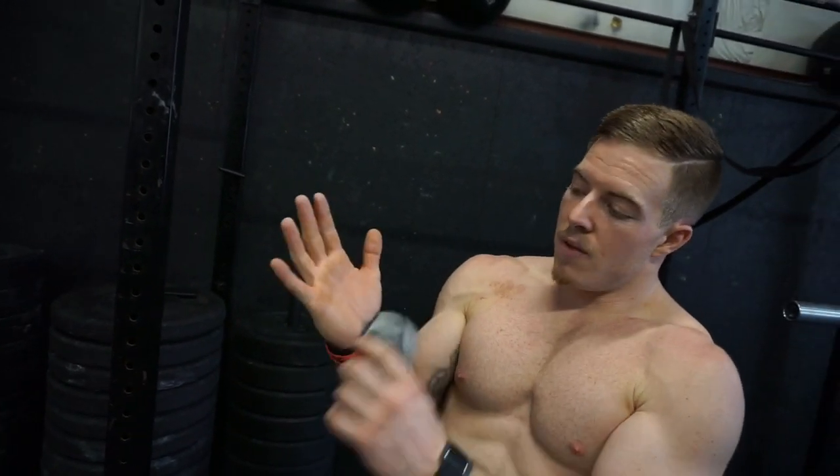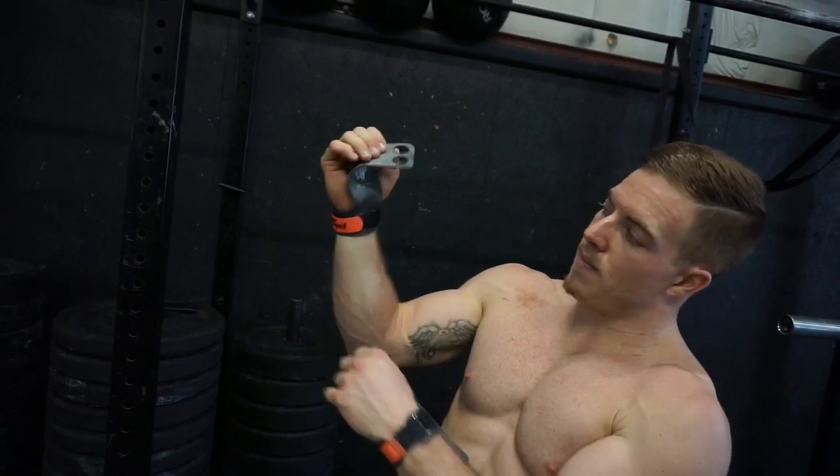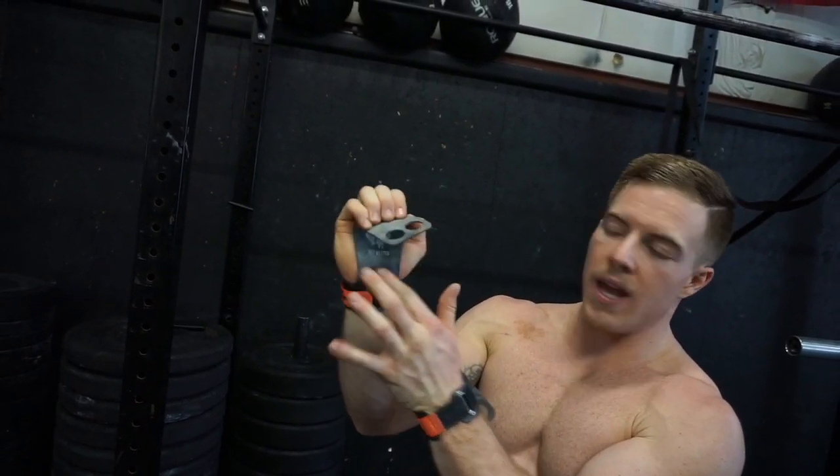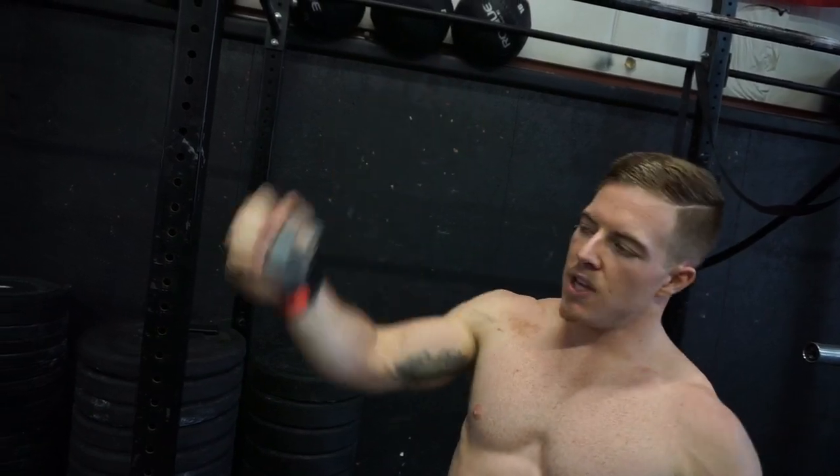I could hang there all day without it really burning my grip. It also saves the skin on my hands — I haven't ripped in forever — because your hands are barely even making contact with the bar. Most of the contact is coming from that wrist point and then your fingertips.